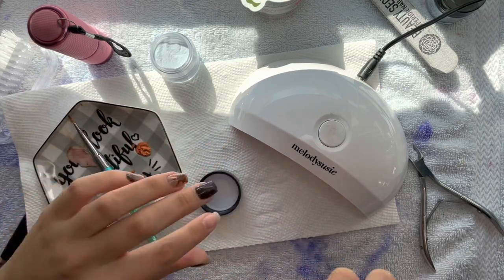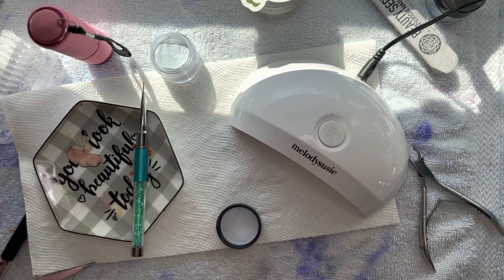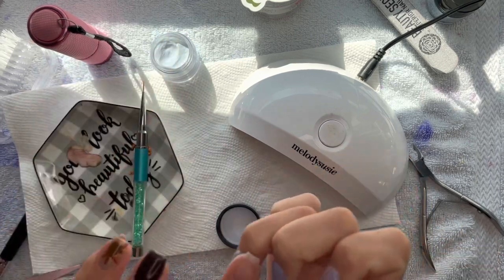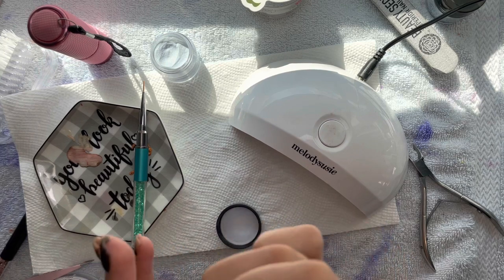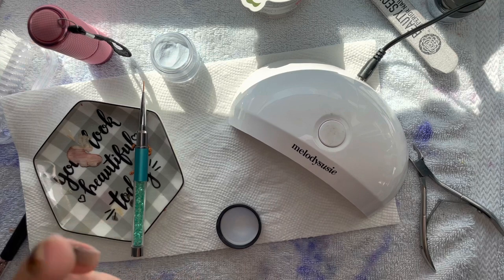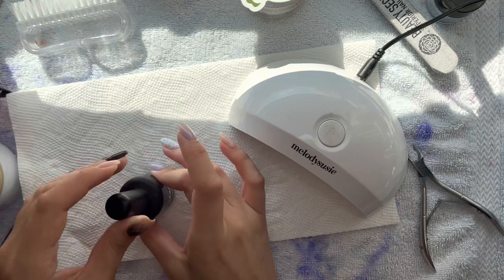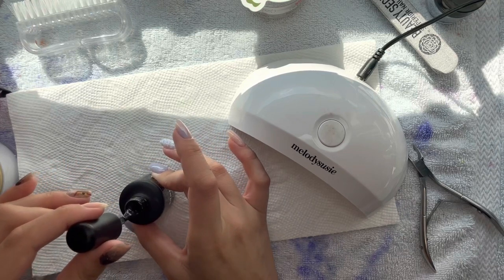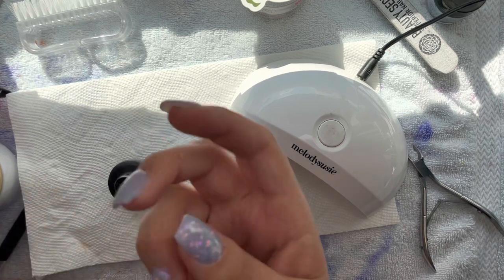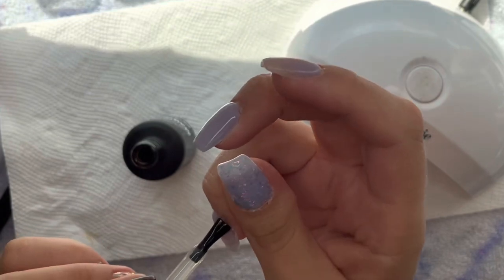I'm using Chill Out to chrome — Chill Out is the blue on my middle finger that I did the ombre with, and I'm using it as a dip powder to chrome. It still chromes and is very beautiful. However, I felt like it was maybe too close to the color of Ice Capades, so you couldn't see a big difference. But you can see a little bit of chromeness in there. I cured for 15 seconds after the gel chromed, then finished curing for another minute.